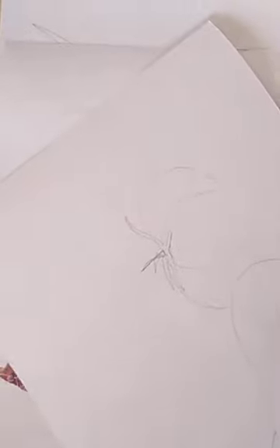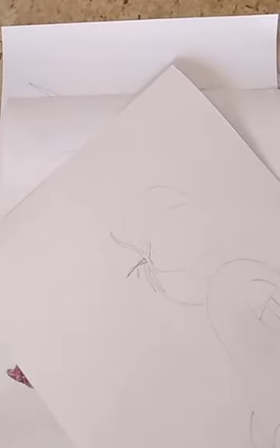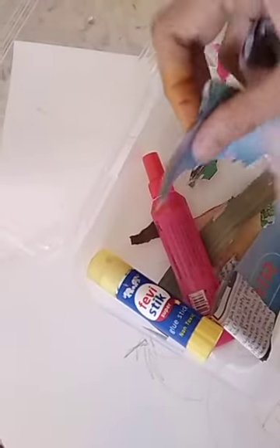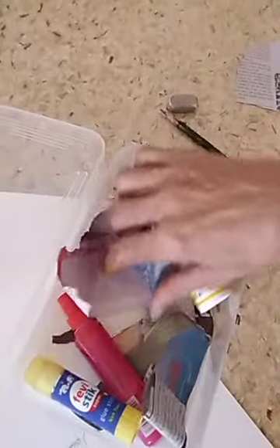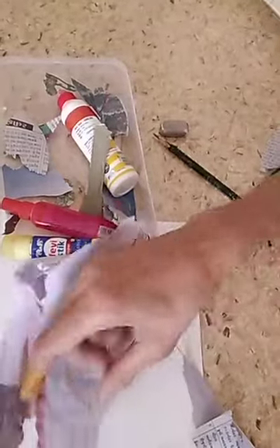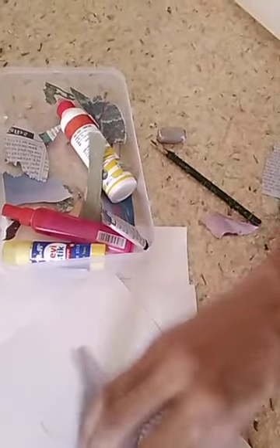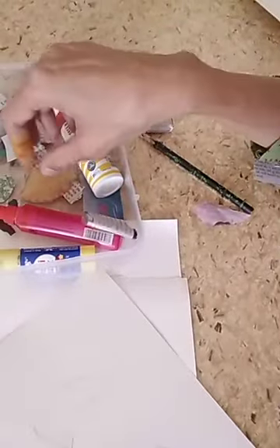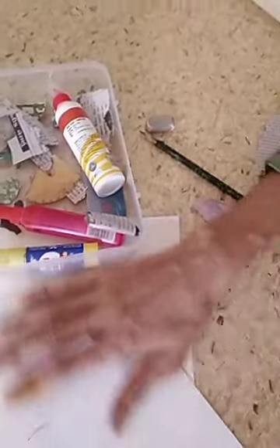Then after, you have to collect colorful papers from your magazine or your newspaper. I have collected these types of papers — pink, green, blue, and different types of paper — whatever you need.